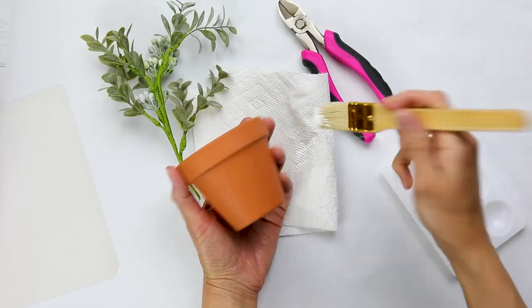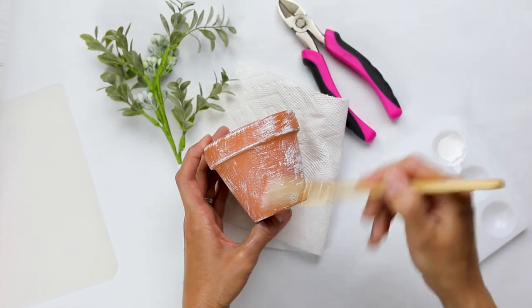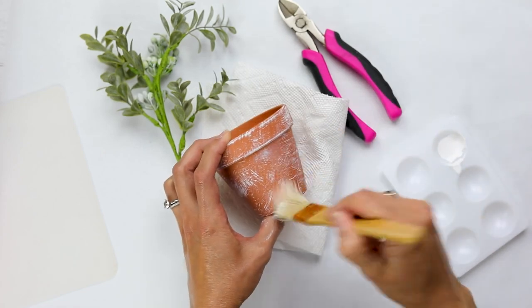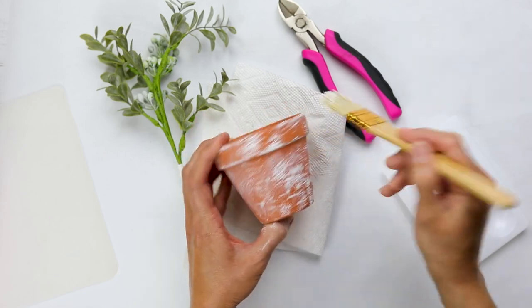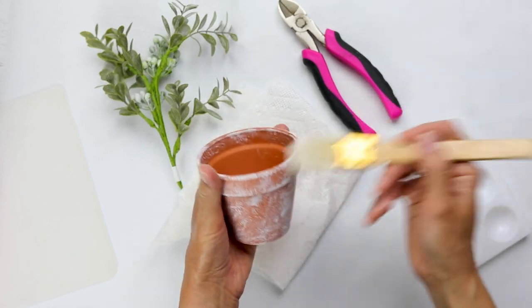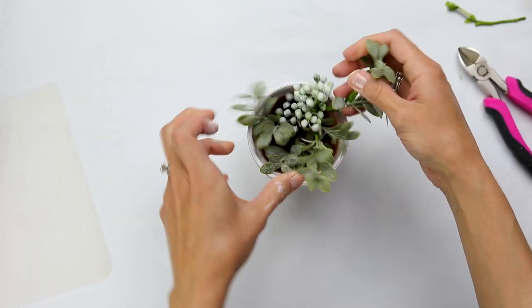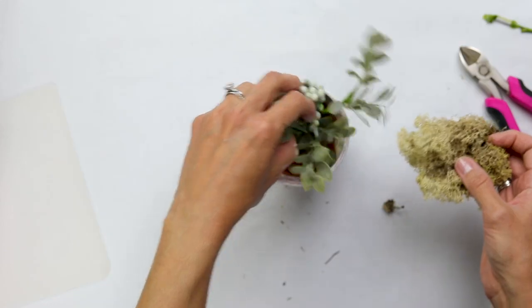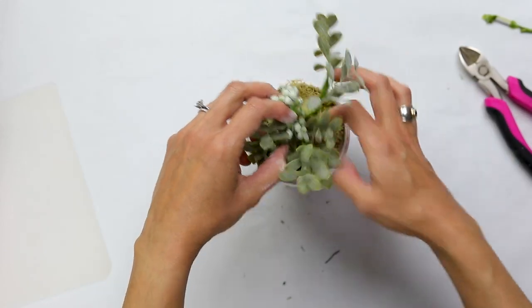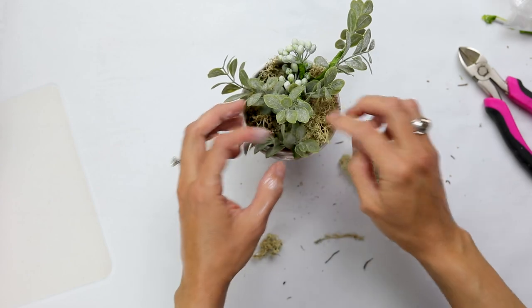Since spring means gardening to me, I had to include a little flower pot on my tiered tray. Here I'm just adding some white chalk paint to make it look a little more rustic and farmhouse. I picked up this little sprig of greenery at a craft store and I thought it would look perfect inside this pot. I added more moss underneath to hide the space and to also coordinate with the rest of the decor.